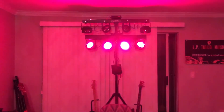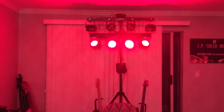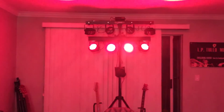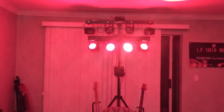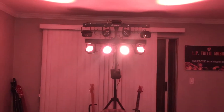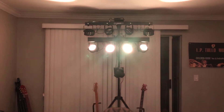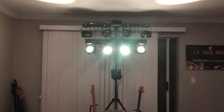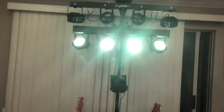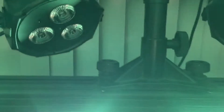Here's how I was able to utilize the ADJ TPAR system and the Chauvet Gig Bar 2.0 on the same tripod. I was able to accomplish this because the TPAR system has a couple bolts on top where you could add new lights. What I did was I took one of those speaker mount adapters — let me step up on my ladder here —